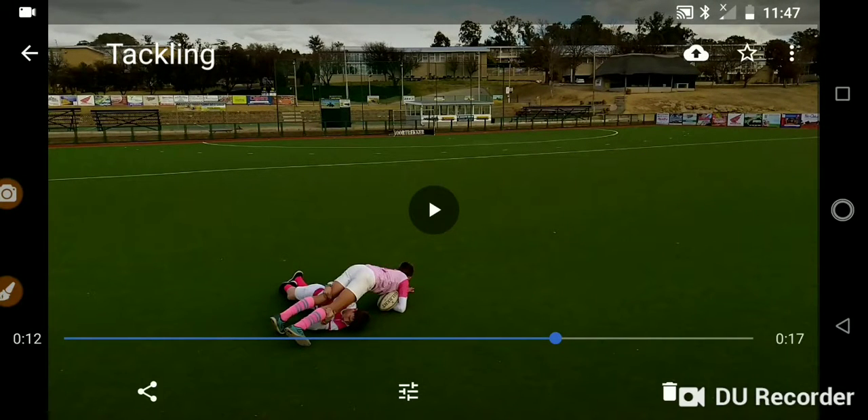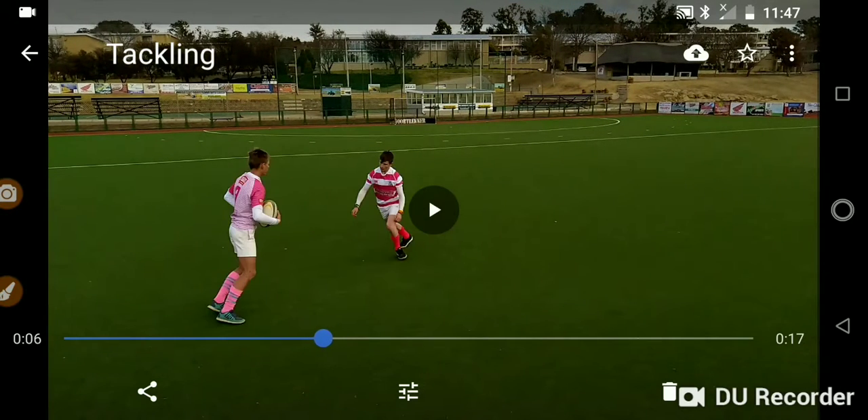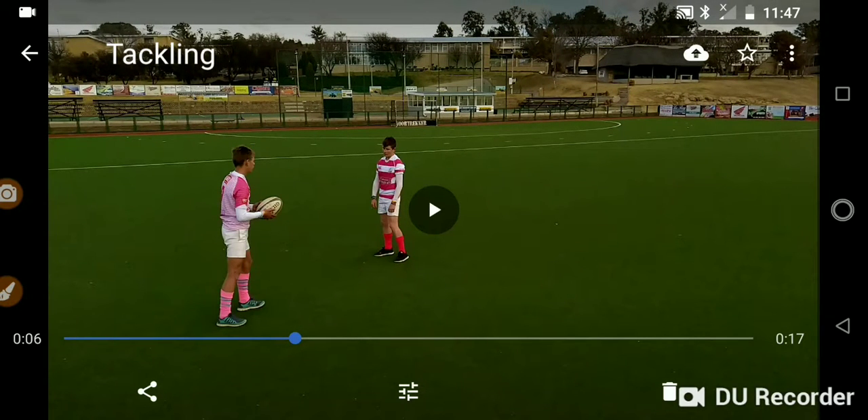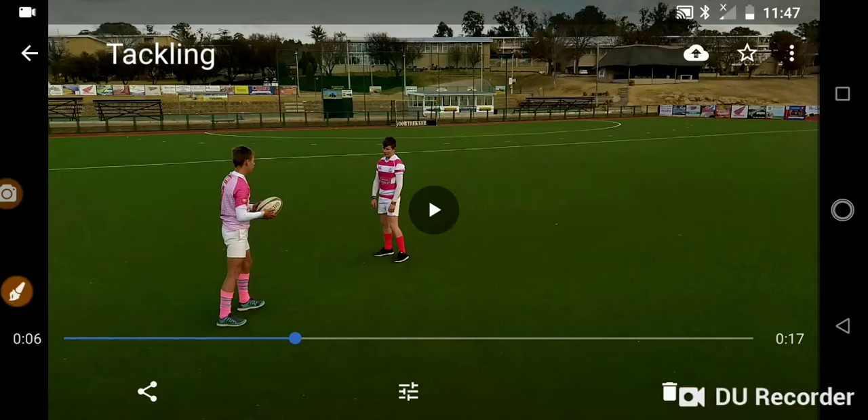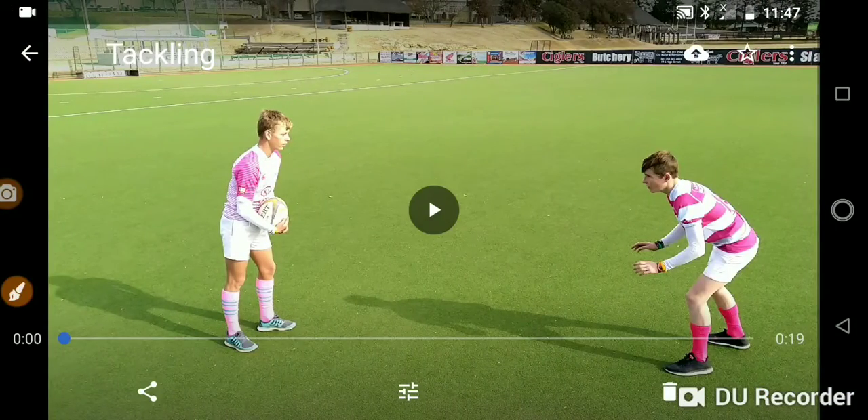That is just pure pain. You can also see that prior to him making that tackle, his body was upright — he was not ready for this tackle. He wasn't prepared. He didn't have his strong foot forward. He wasn't in that position to make his body a weapon, and from there everything went wrong. That's why your preparation is so important.